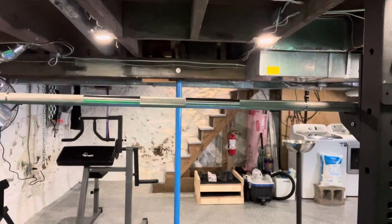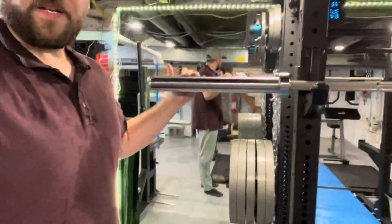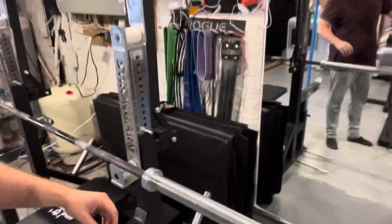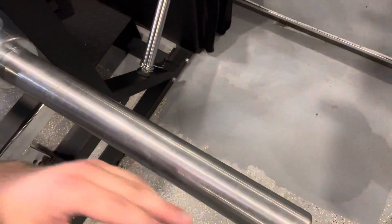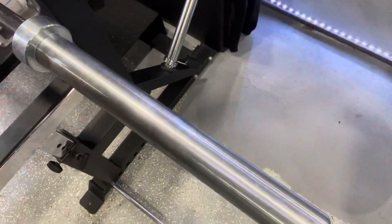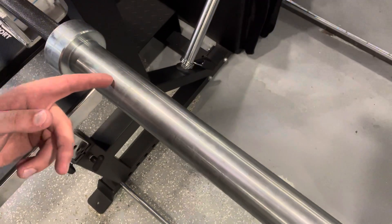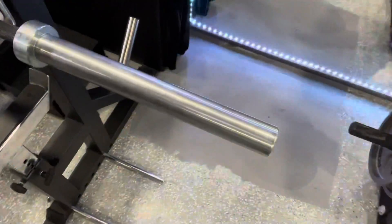Now let's look at the main reason I got this bar and we can do a little test. The main reason is the Ohio bar's sleeve design. You can see all those little ridges — these are called grooved sleeves. You can see it's just how it's machined; it's a cheap way of machining, from what I'm told.